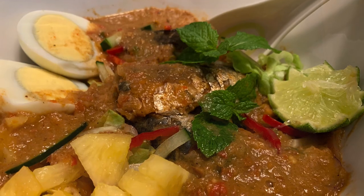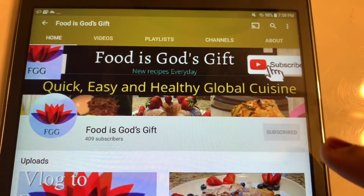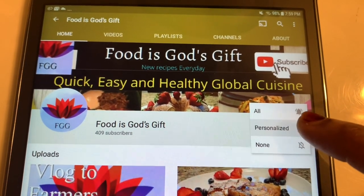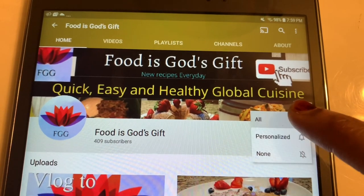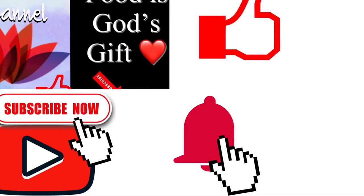Let's see how to make it. Welcome to the channel Food is God Gift. Please click the subscribe button and click that bell button and you will get notification every day. Please like, share and comment.